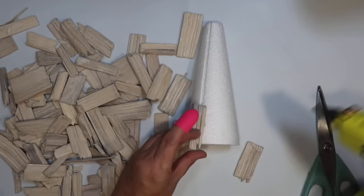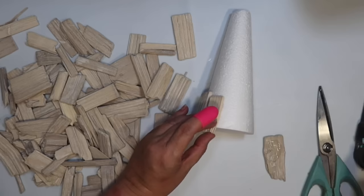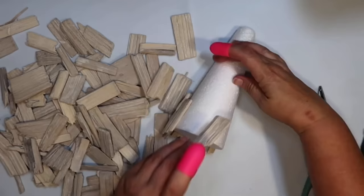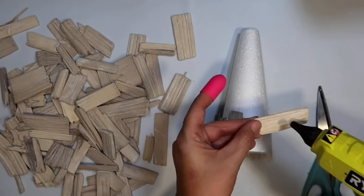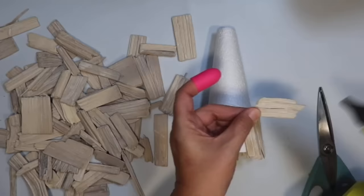I'm making sure that I kind of go over the edge on the bottom with the driftwood, just hot gluing it, keeping it a little bit level there on the bottom, going side by side to try to cover up as much of the foam as I can. If some of the white does show through, it's not going to be that big of a deal. The reason I love crafting with this driftwood from Target is because it's nice and flat, really easy to glue down and to layer.